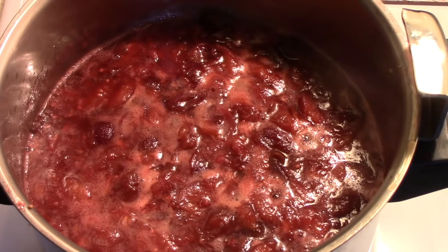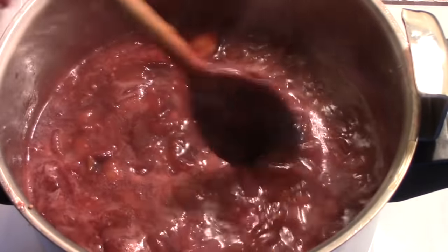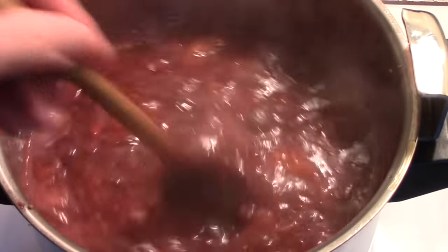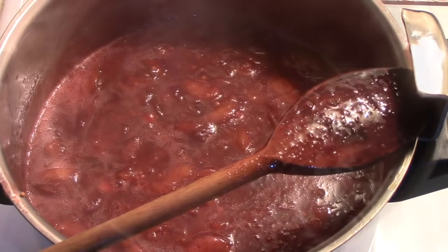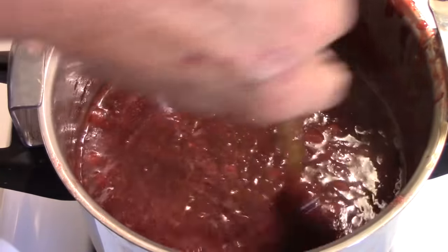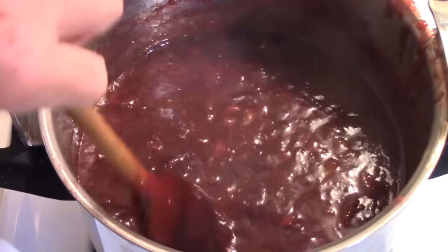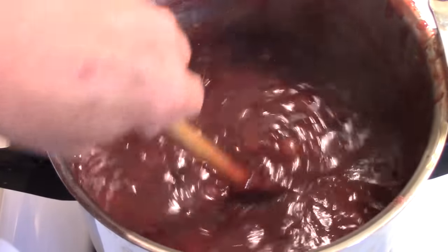After almost an hour of simmering, it's still very wet, so I can see it will definitely take close to the three and three-quarter hours. I might turn the heat up just a bit, but I don't want to scorch the bottom. After three hours it has thickened and reduced quite a bit, but I can see it will need at least another 45 minutes to an hour before it reaches the thickness I'd like for chutney.